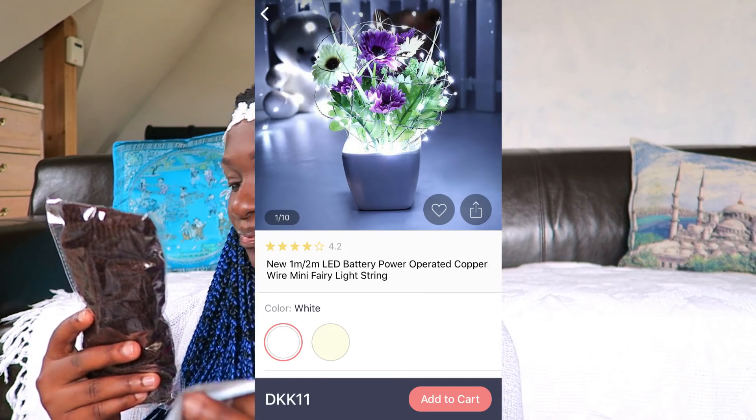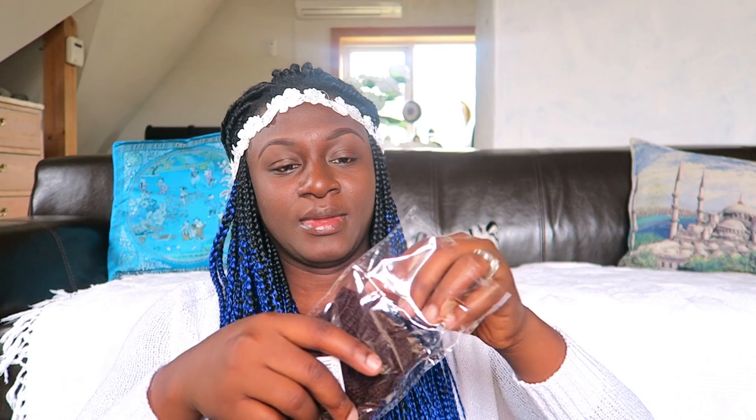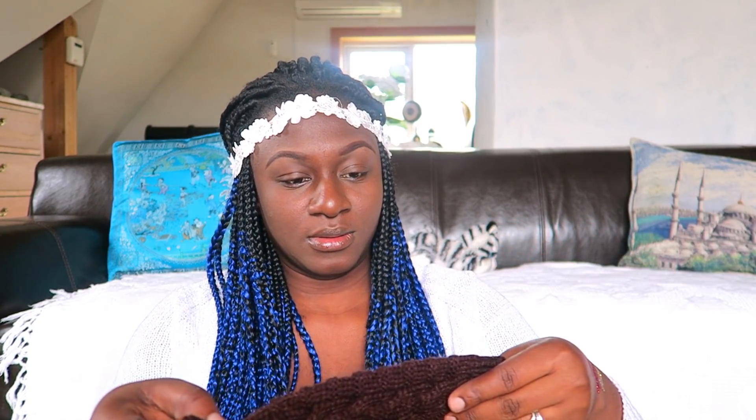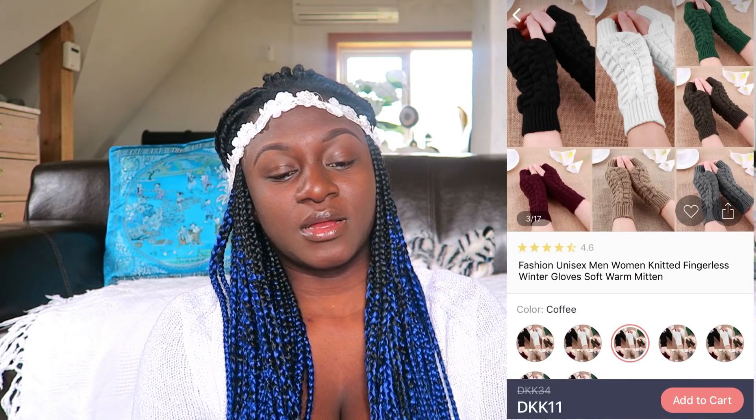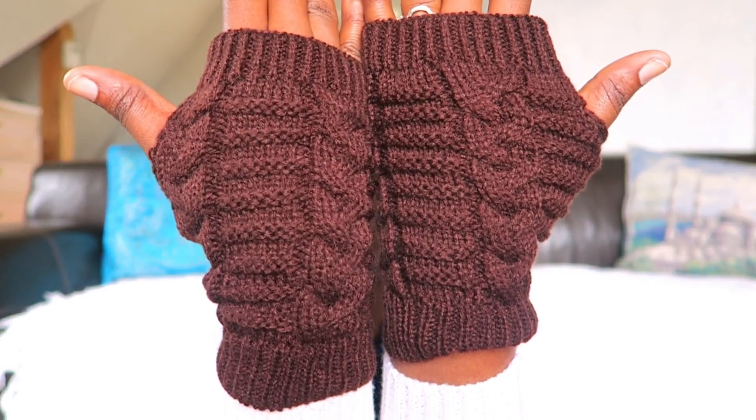We have about two packages left and then we're done with this haul. There are still more things coming, especially from Joom — there's one item that I don't think will arrive so they've refunded me, but I have about 10 or 15 more things coming from Joom. This next one is a glove that I've already opened. These are the gloves — they feel very very smooth and have a hole in them. I bought two pairs. They're fluffy and so cute, love them.